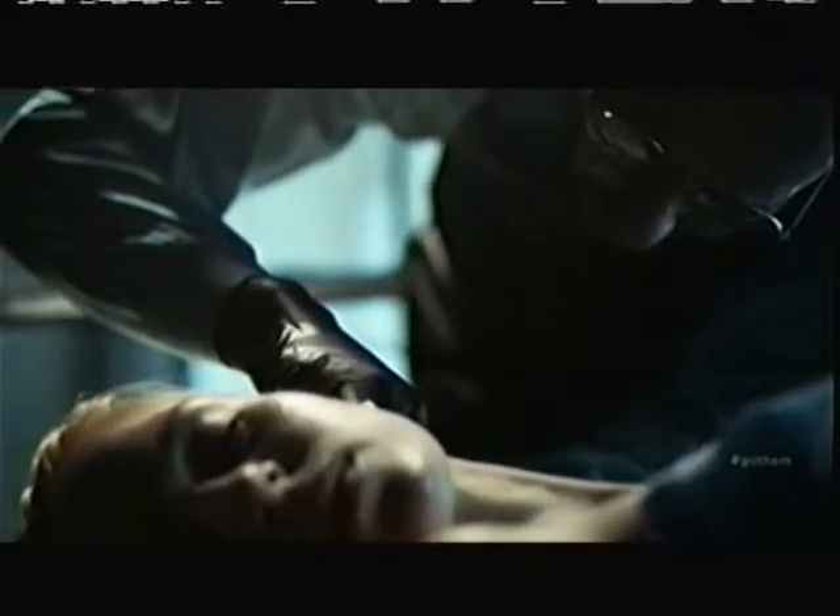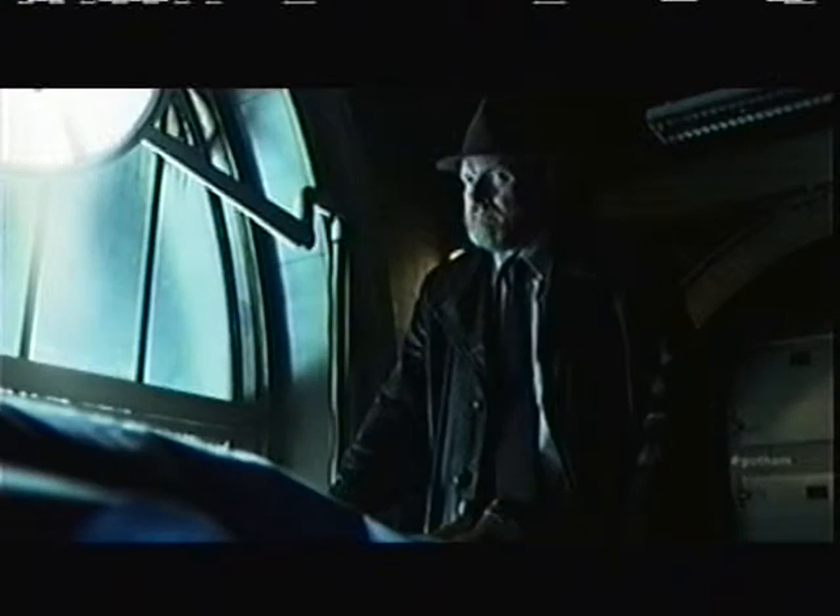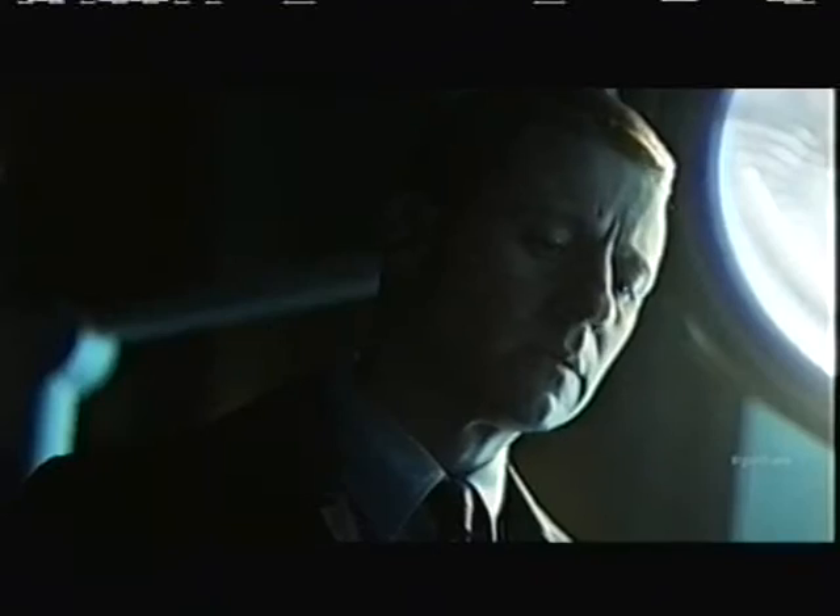Wait a minute. Yes. How did I miss that? An incision stitched closed near the occipital, over a foreign object. What is it? It's a penny.